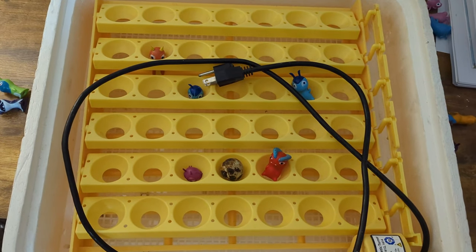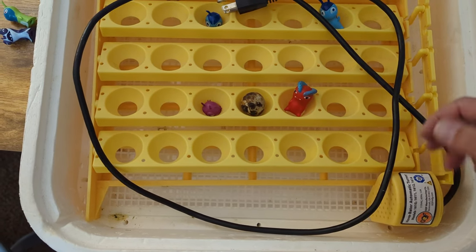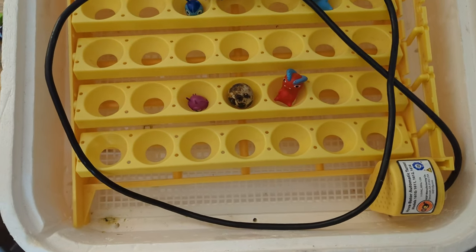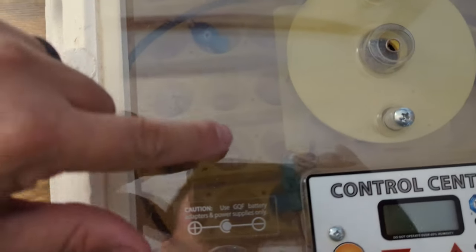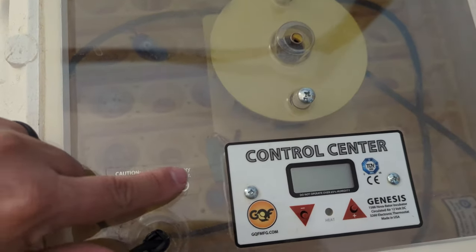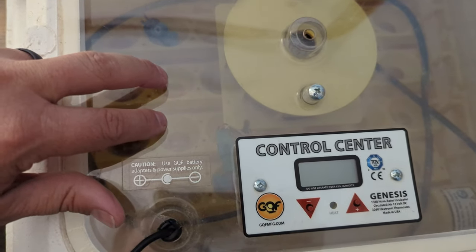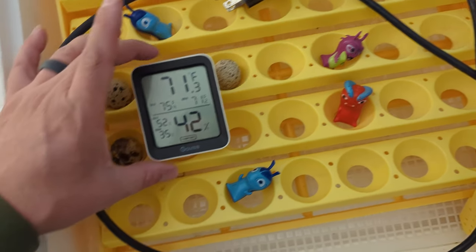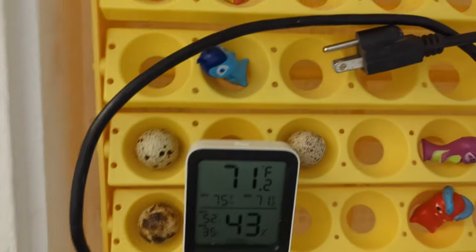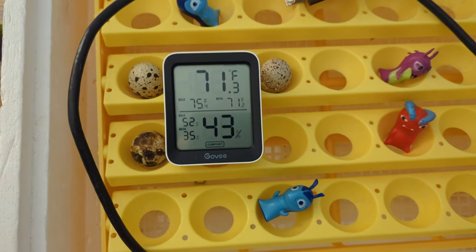This tray holds a total of 42, but with chicken eggs you can't really use the last two right here, just because of the way this rotates — it'll start hitting and doesn't work. Just the way the window is situated on the incubator, there's kind of a sweet spot about right here, where this decal is — that does cover up part of the eggs so you can't see them. This is the better part of the incubator where I place my hygrometer. It's just small enough to fit right there and takes up two slots, but as the turner turns back and forth it usually stays oriented in that spot and doesn't move.